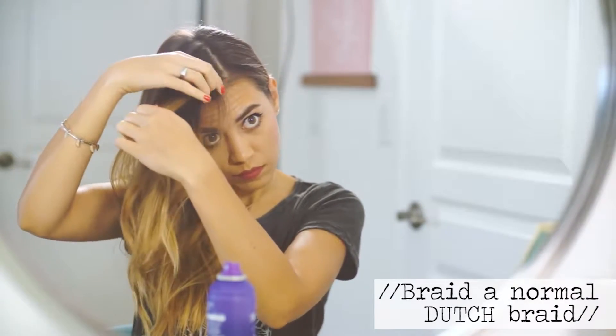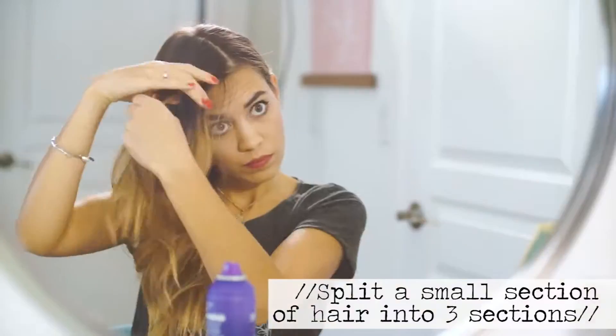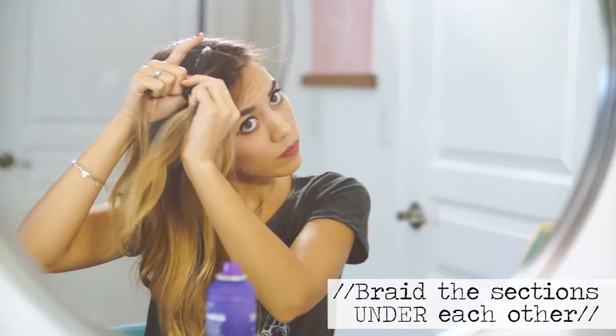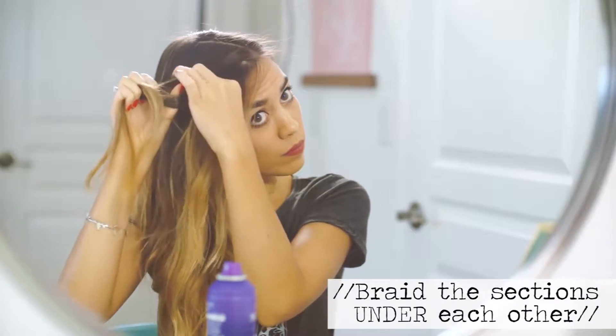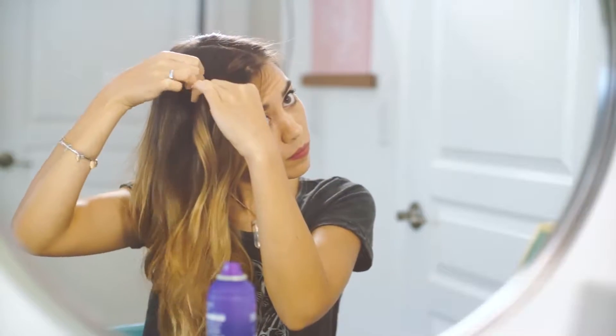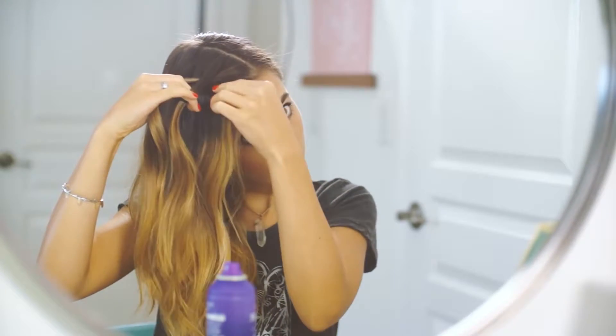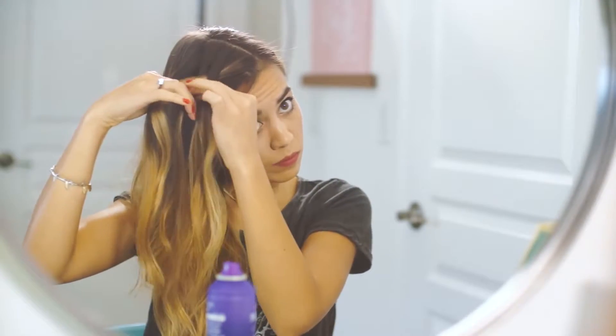A Dutch braid and a French braid are two different braids. With a Dutch braid, you take the pieces of hair and braid them under each other so the braid sits on top of your hair. As you braid your hair down you're going to be taking small sections of hair and braiding them into each other, fully incorporating all of your hair into this look.